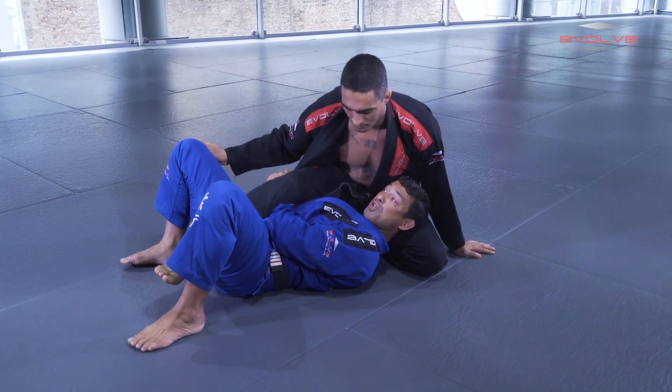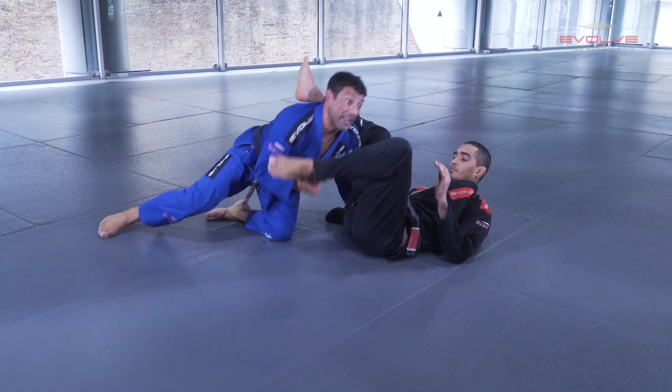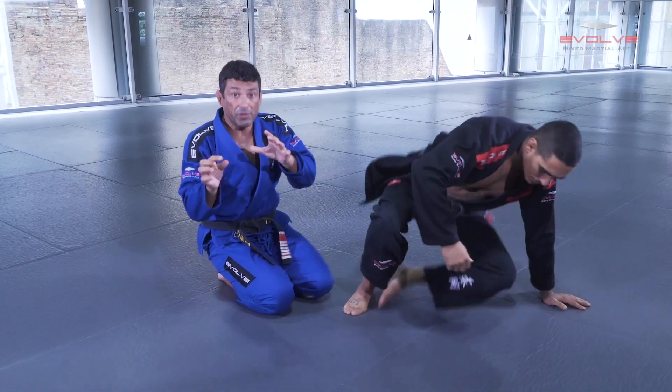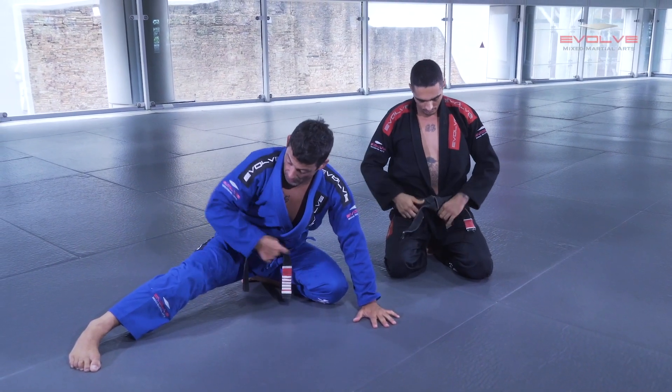When I open, I bridge and extend my arm. Then I step and I go to the side. This is the lapel setup I use when the guy uses this kind of defense.